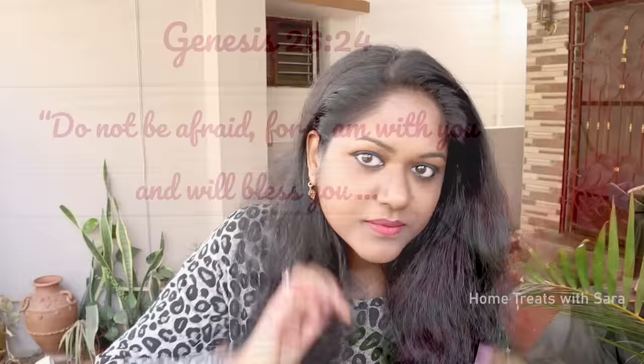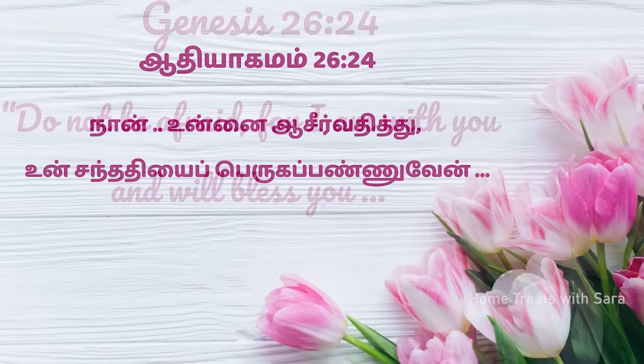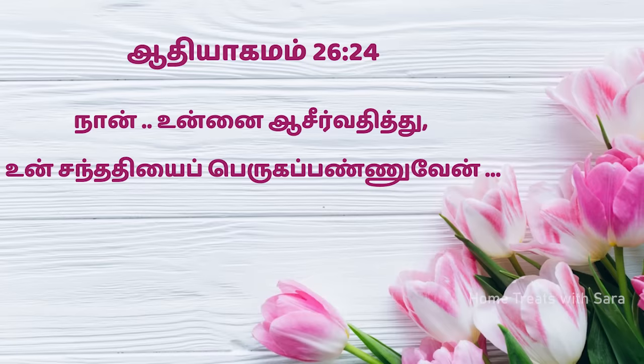Before I begin the video, I would like to encourage you with the Bible verse from Genesis 26:24 — God says, 'Do not be afraid, for I am with you and will bless you.' Isn't that wonderful, my friends? All right, now without further ado, let's begin the video. If you're looking for that gorgeous black hair, here is what you have to do.